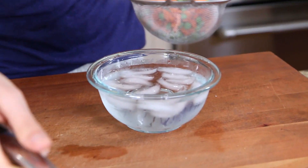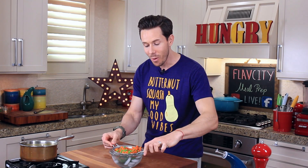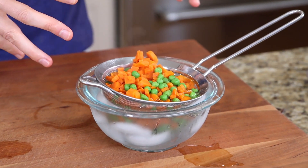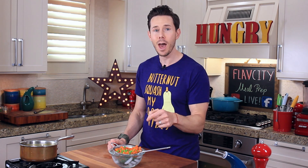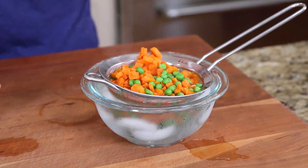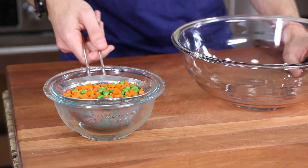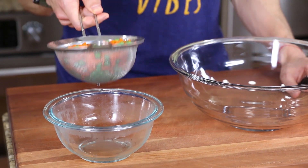Unless you're British and you like mushy peas, I would suggest plunging these guys directly into an ice bath. The reason is I want to stop the cooking process immediately — if you don't do that, all the residual heat inside the peas and carrots will make them mushy and overcooked. Keep them in there for one minute, then yank them out. The peas and carrots are out of the cold water, but I want to drain as much of that water away as possible, so set them in a strainer over a bowl.